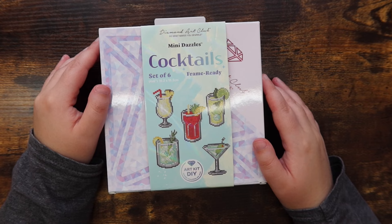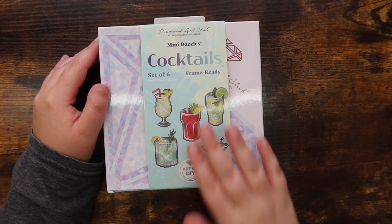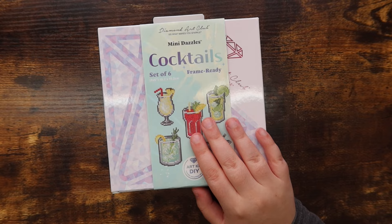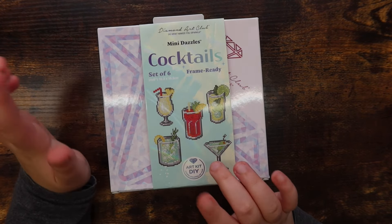Hello friends, welcome or welcome back to my channel! For those of you who are new, my name is Mikayla and I make diamond painting videos here on this channel. Today I'm doing an unboxing and first impression.